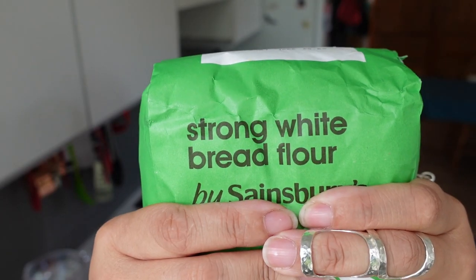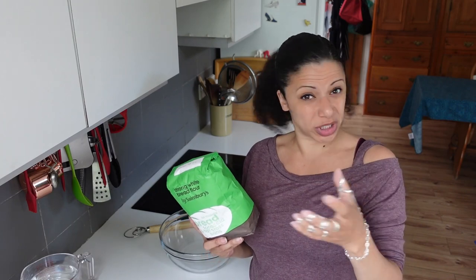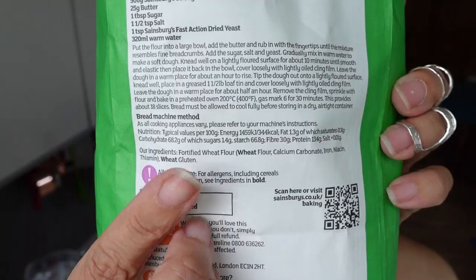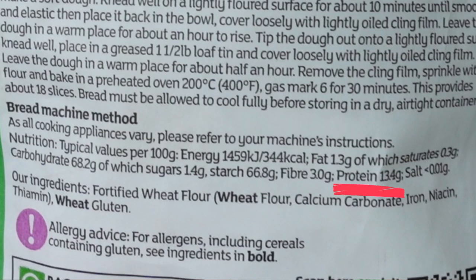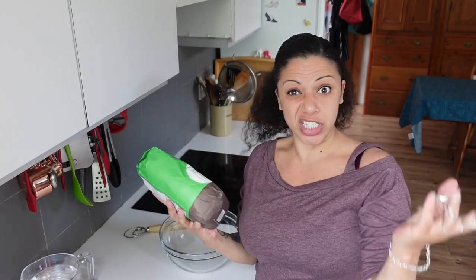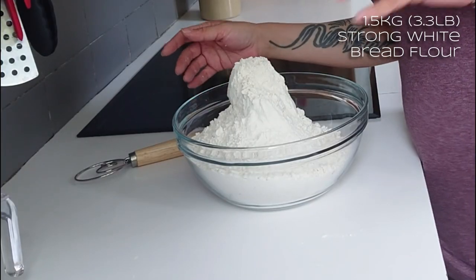I'm using strong white bread flour. Wash-the-flour seitan will apparently work with lots of different types of flour, but you really want the higher amount of gluten as possible. When you pick up the packet, look for the nutrition info and then you're looking for protein. This one has 13.4 grams of protein, and the protein is the gluten — the rest of it is kind of starch.